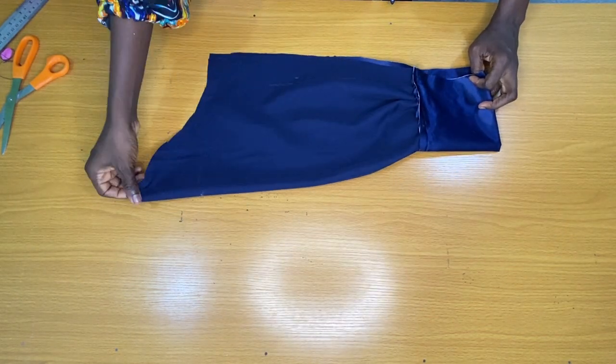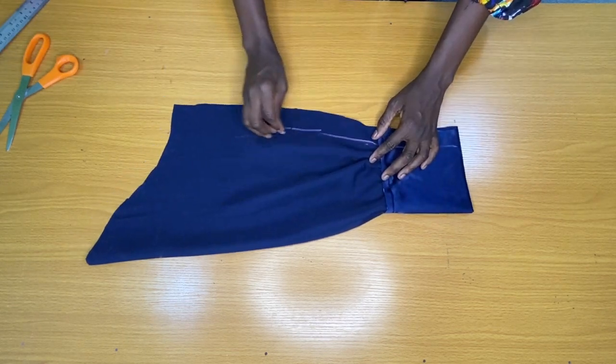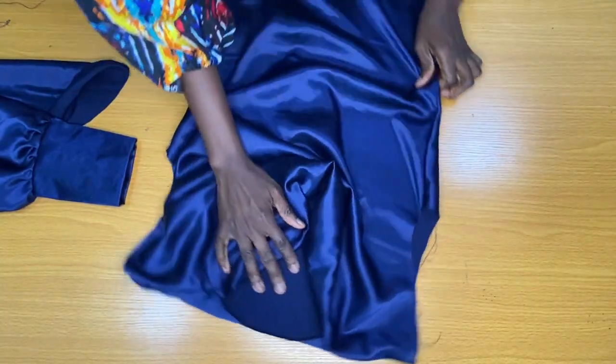I folded the sleeve into two equally and took it to the sewing machine to stitch the side by 1 inch. The next step is to attach the sleeve to the armhole of the blouse by half an inch.